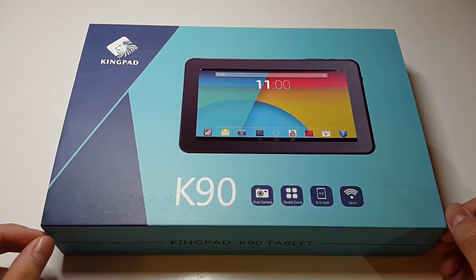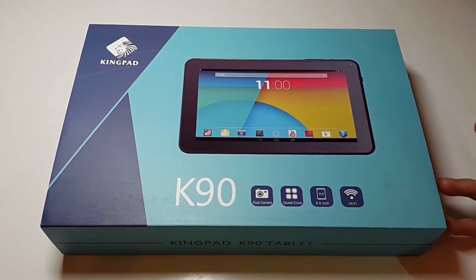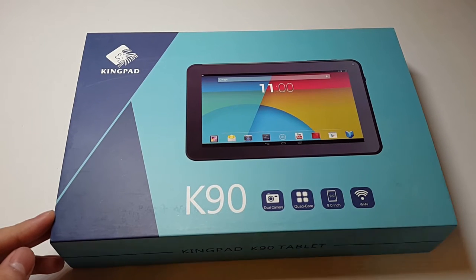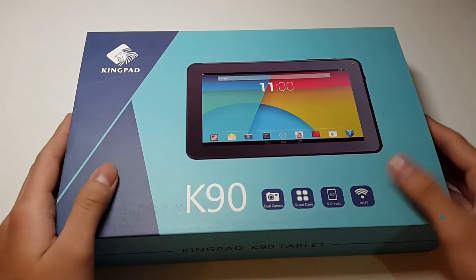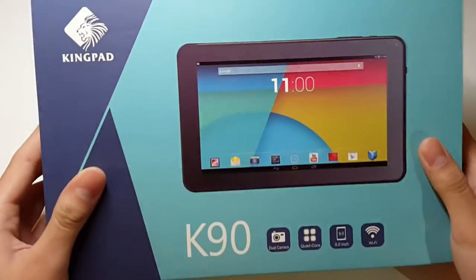I've tested out a lot of tablets before — the cheap, budget ones — but they still suck. They're either just not worth it, or the screen looks really bad, it hurts your eyes, and it's glitching all the time. So yeah, let's give this one a shot.